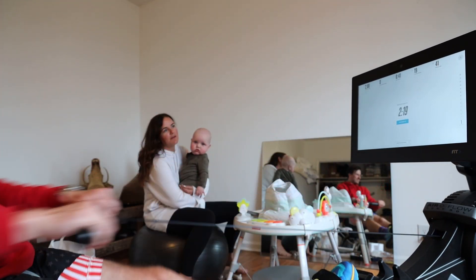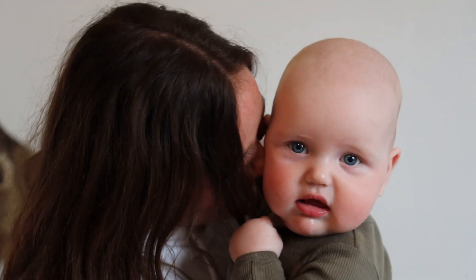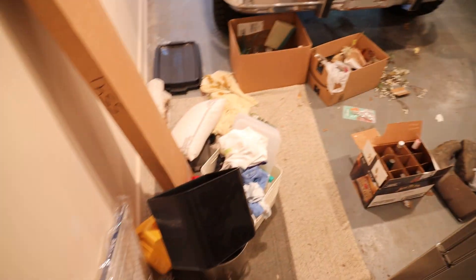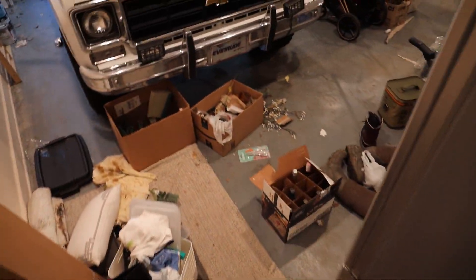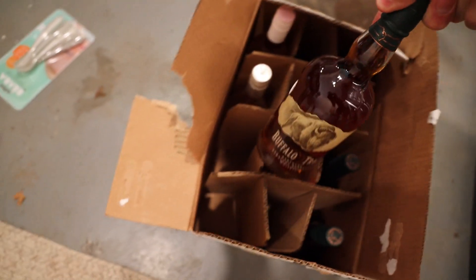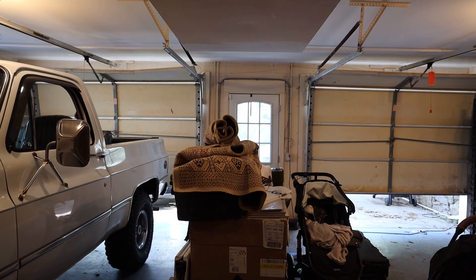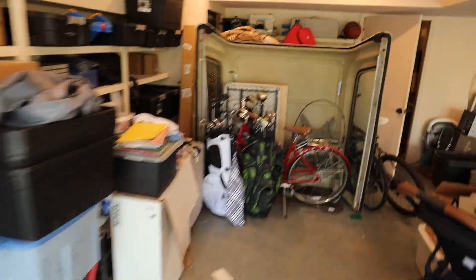How do you start a workout? Spring cleaning at the Dickersons is about to go down. It is time. It feels like an episode of Hoarders. I mean, it's not all junk. We got some good stuff down here. We're about to freaking do this. First things first, get all the junk out.